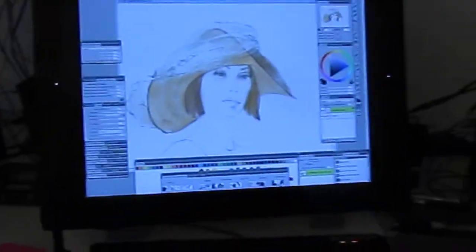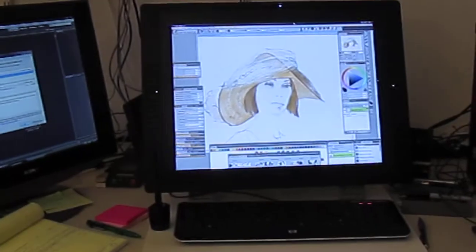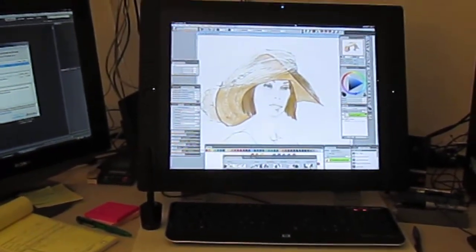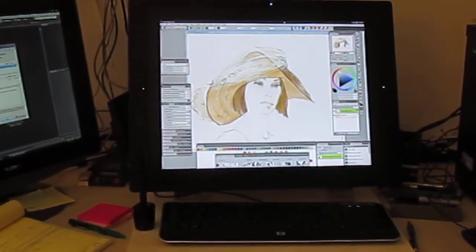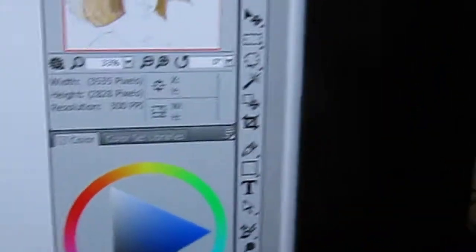The other new thing that I added is this new Cintiq monitor. That's the one that I draw on, paint on, and spend all my time on — and this one's brand new. It has all these buttons and I can do lots of things with them. There are buttons that I program on each side.